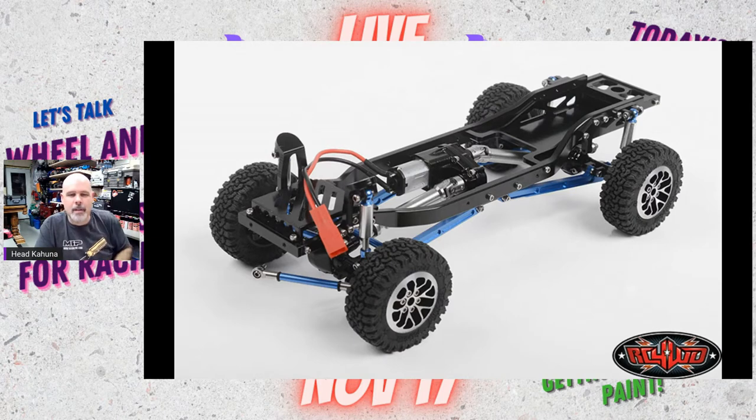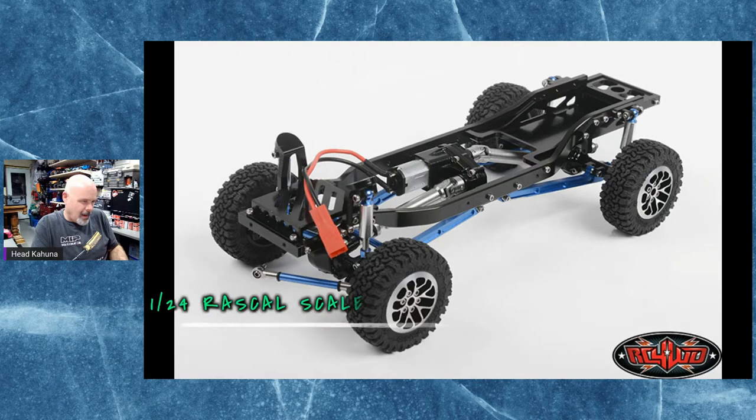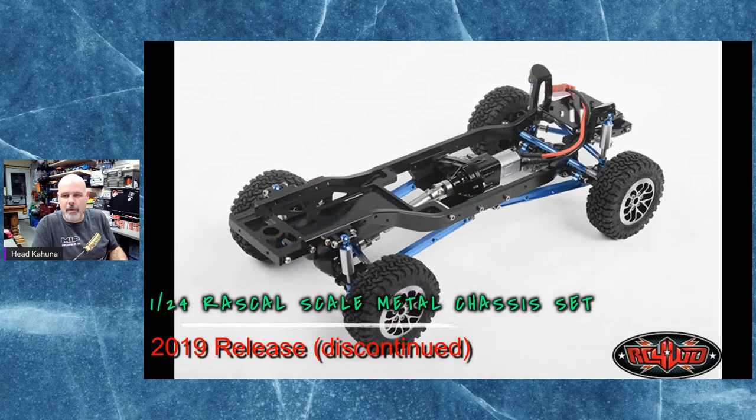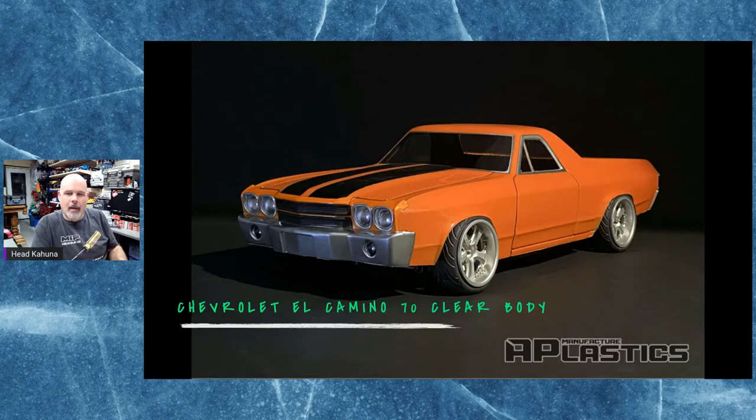You guys are probably wondering what this is — in June of 2019, RC4 Wheel Drive released this platform. This platform was actually designed by a third-party company and was not owned by RC4 Wheel Drive, just distributed and sold by them. But looking at this platform, the chassis was all metal, the axles were all metal, it had more power, a 4.1-to-1 gear ratio, CNC machined aluminum chassis — and then they discontinued it. It was a really cool little chassis.